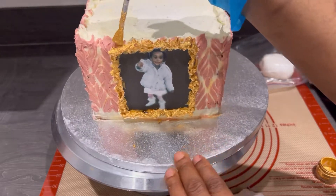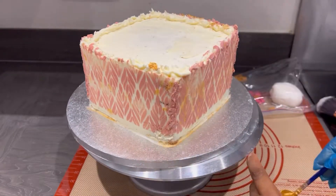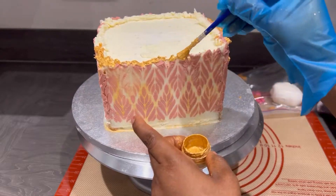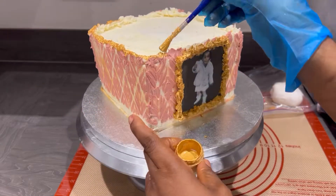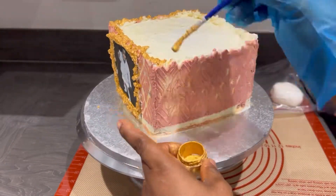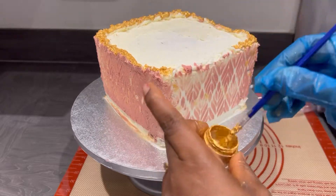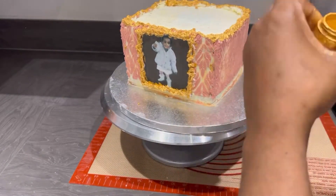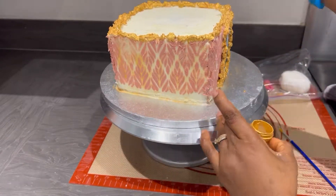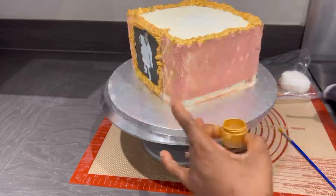I'm turning it around, trying to cover everything as much as possible. Now we're going to do the top of the cake as well — that was part of the order. Just go around with the gold on the top, gently and carefully. Do the full top all around, then work from the inside looking all around, because you don't want any white showing. Everything needs to be gold — the top, the edges — just paint it all to look good.